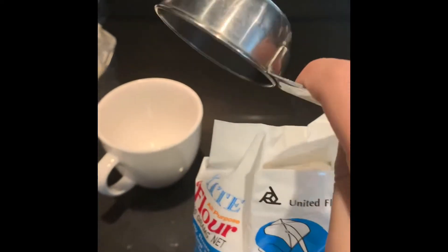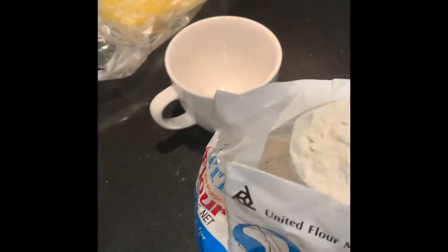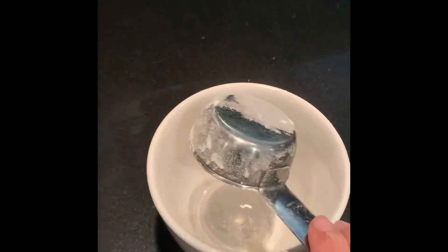You're gonna want to get 1 and 1/4 cup of flour, like about like this. Put that in your mug. It comes out. Boom.